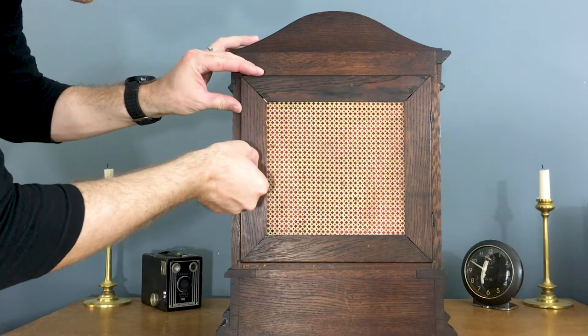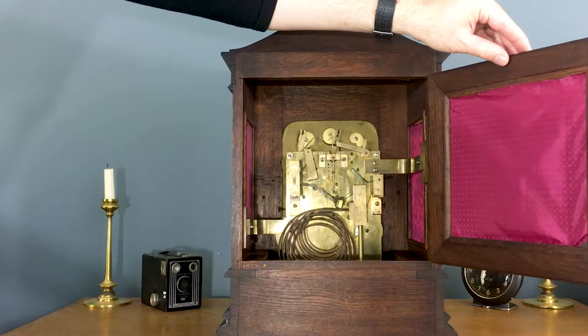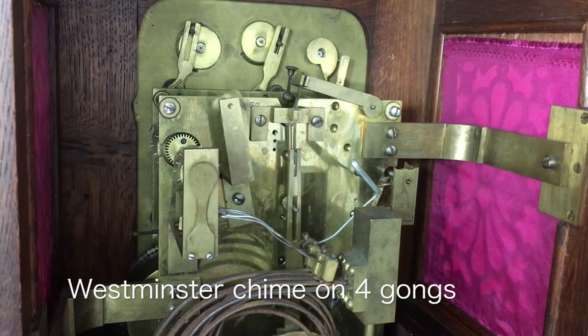Now let's take a look at the movement. This is a very high-end clock for its day. Unfortunately, the nest of 8 bells and hammers are missing. This is why it's so important for owners of antique clocks to keep all the parts together when servicing and storing them.